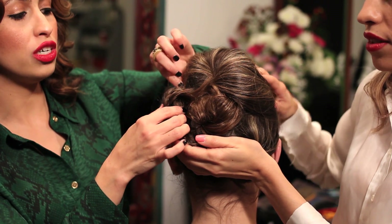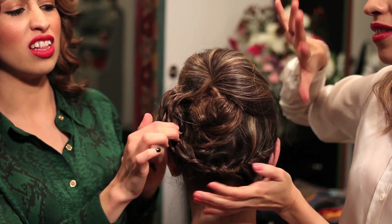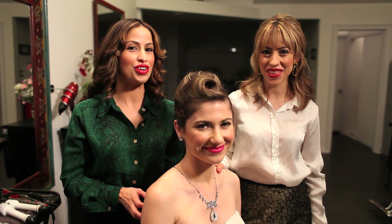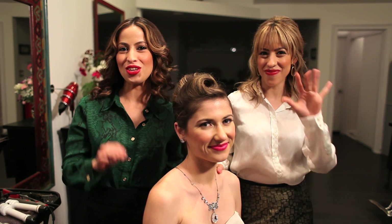And remember, old-fashioned hairdo is about technique and texture and shapes. This is our presentation. Thank you for watching 3Hair Makeup Los Angeles. Bye.